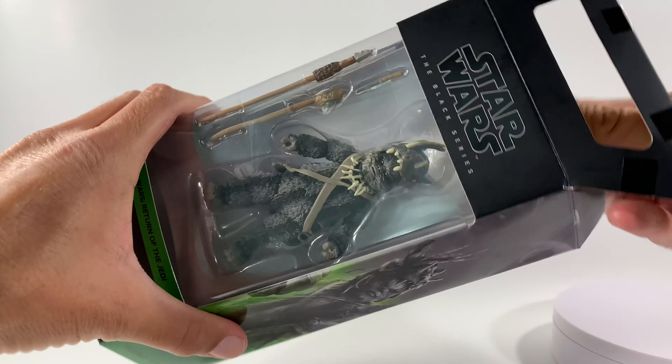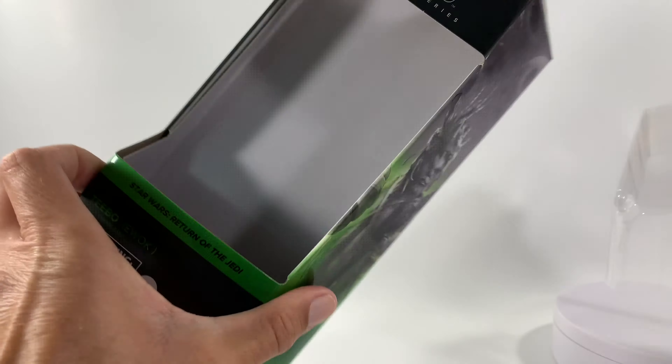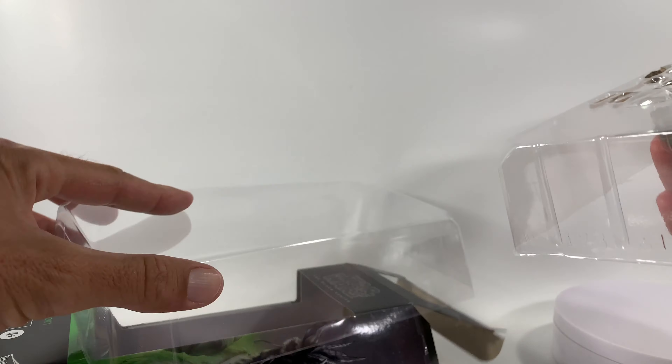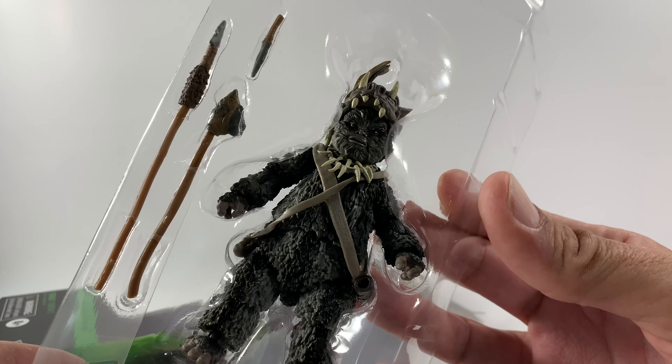I'm going to show you guys really quick how cool the new packaging is. It does slide open so your box stays absolutely mint. It's all double-carded on the inside, but it's a cool tray that just opens up — so normally where it would be stuck on cardboard, now you've got this nice tray.